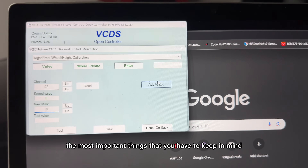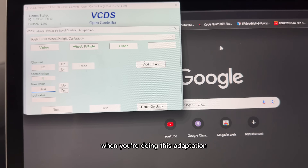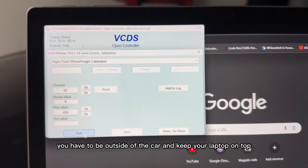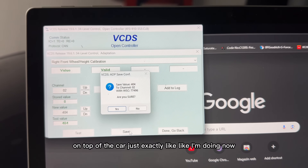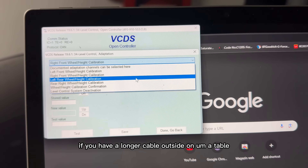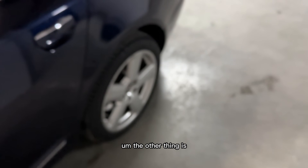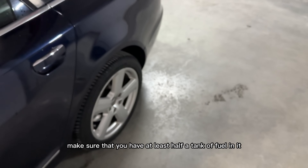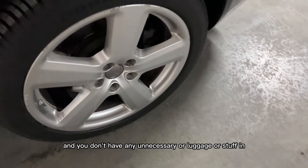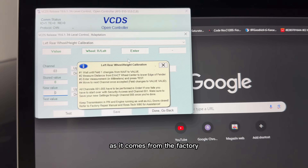The most important things to keep in mind: never stay in the car when doing this adaptation. You have to be outside of the car and keep your laptop on top of the car, just like I'm doing now. If you have a longer cable, you can place it on a table outside as well. Also, make sure you have at least half a tank of fuel.